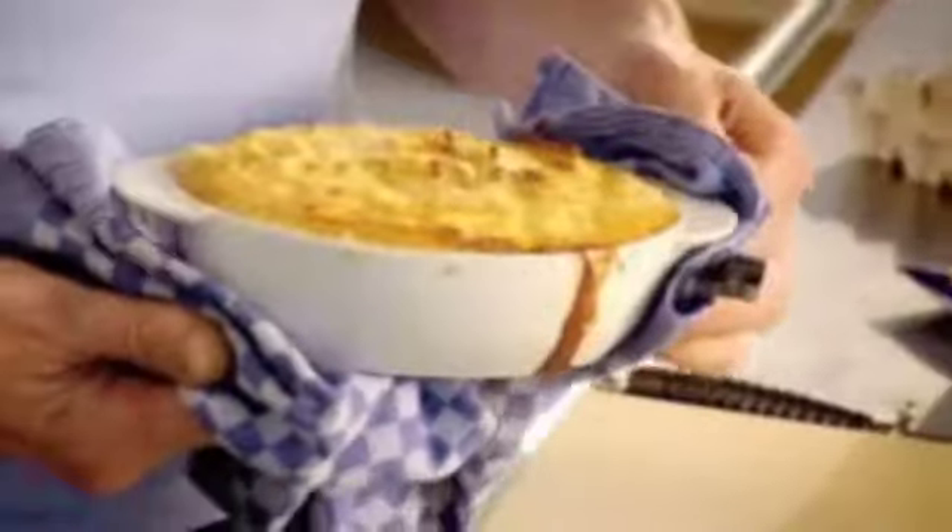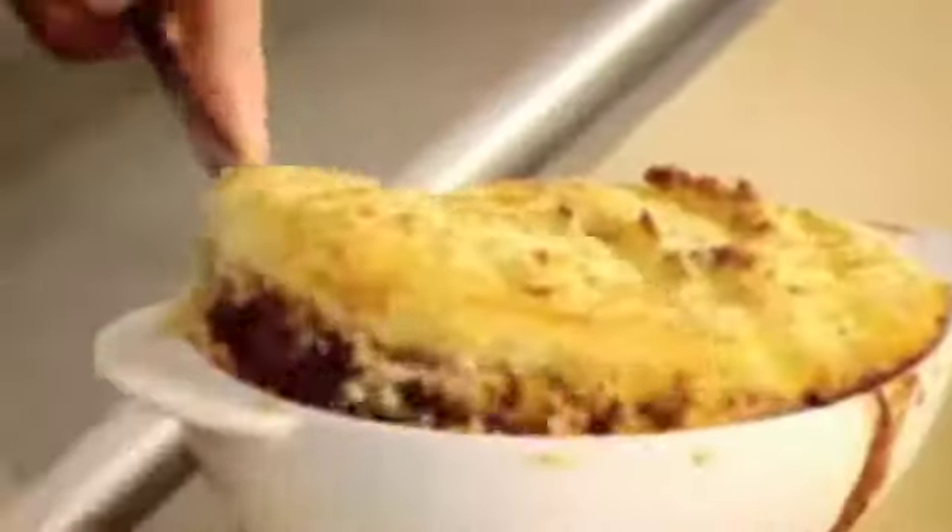Good old fashioned tip, just to keep my mum happy — fork the top. 18 to 20 minutes in the oven. Beautiful. There — crispy topping. You can see what that deserves to be: a great British classic. Shepherd's pie, done.